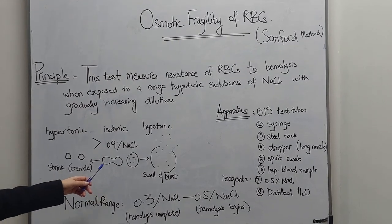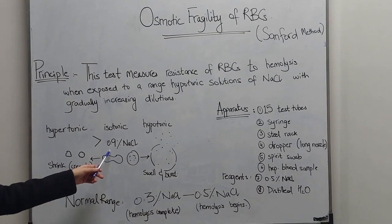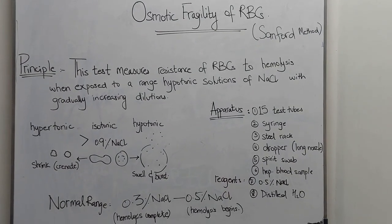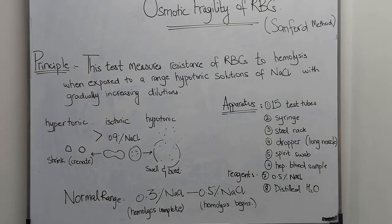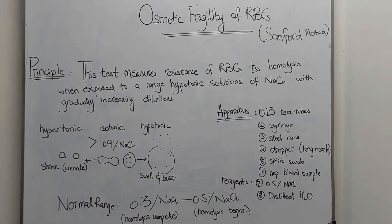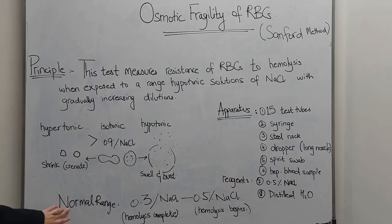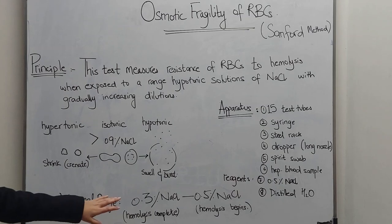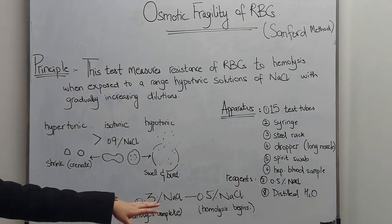The ideal physiological isotonic concentration is 0.9%. By using a solution of 0.5% sodium chloride, we are going to create a range of hypotonic solutions. The normal range of osmotic fragility is 0.3% to 0.5% sodium chloride.